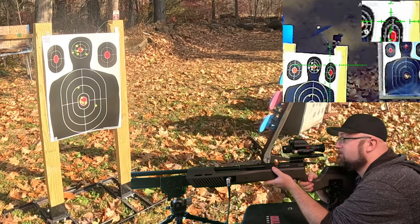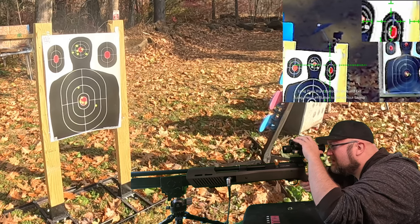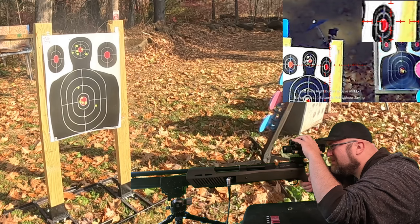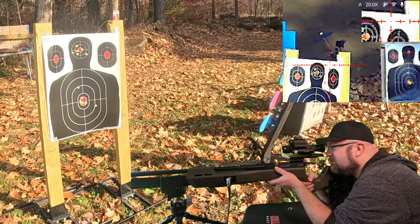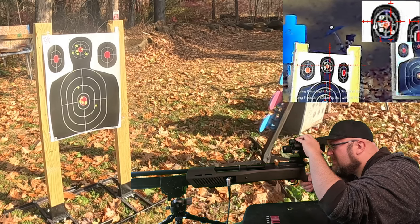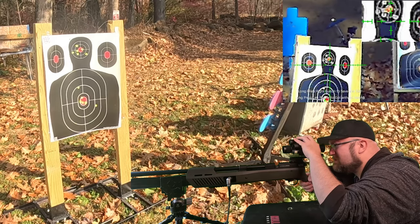I'm actually having a hard time seeing the reticle. Let me go to the options real quick. I guess we'll try red. Oh, I can barely even see it now. I gotta go back. Green it is — we're sticking to the green.